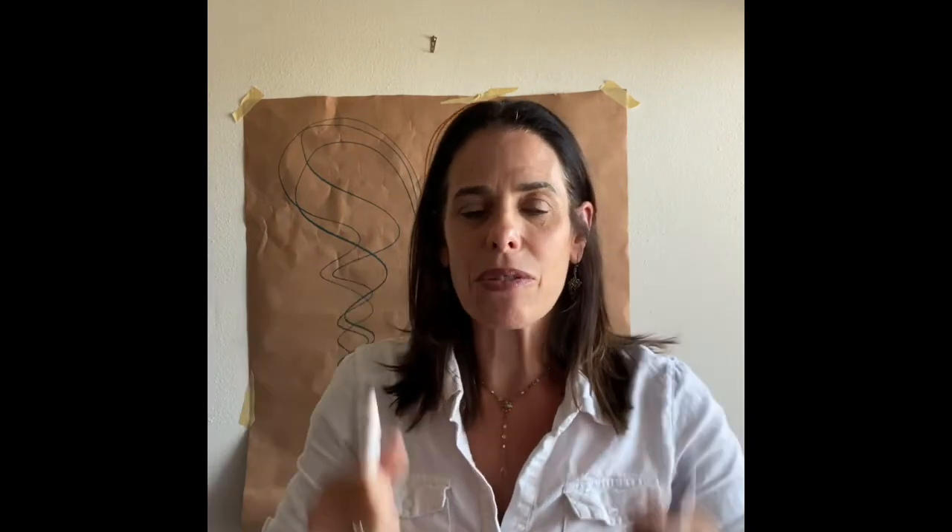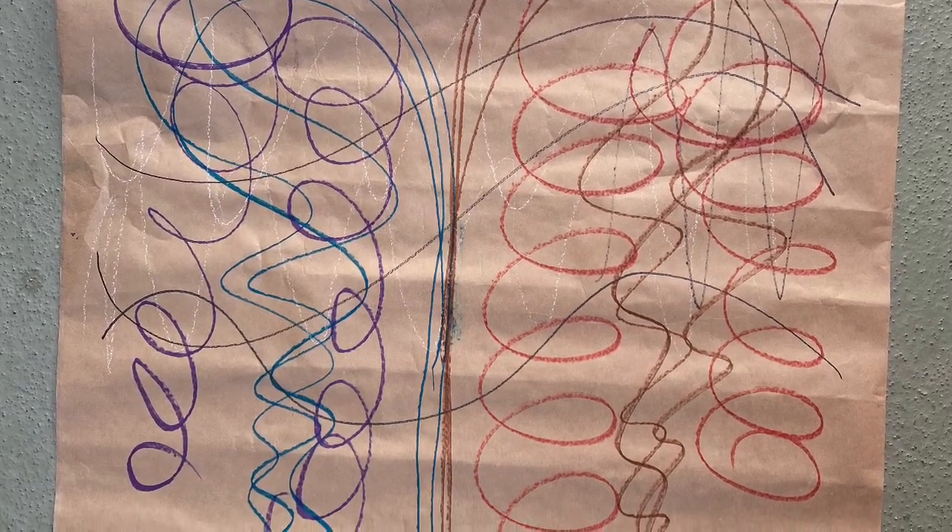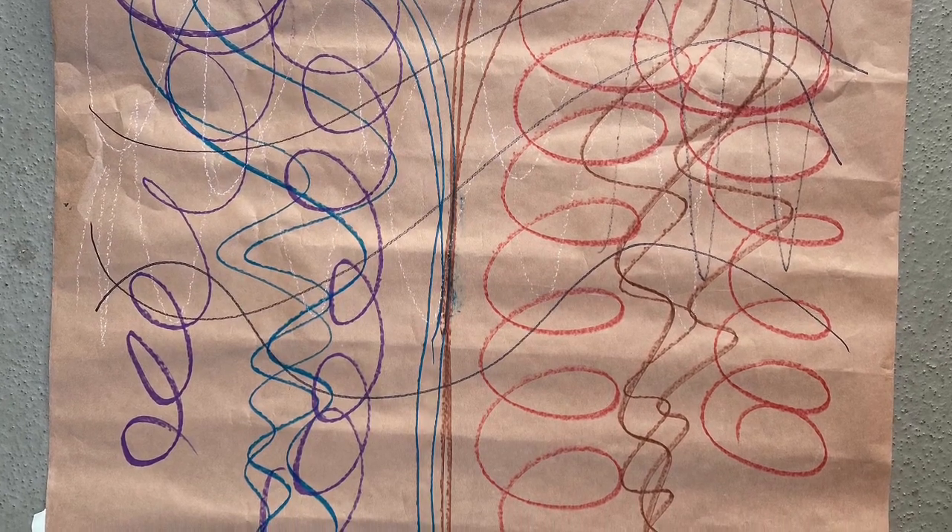We're being ambidextrous with this art intervention — using right hand and left hand — and that is giving us a bilateral brain connection, connecting the right side and the left side together. Besides that, the larger the piece of paper you choose, the more movement you can get out of this experience.